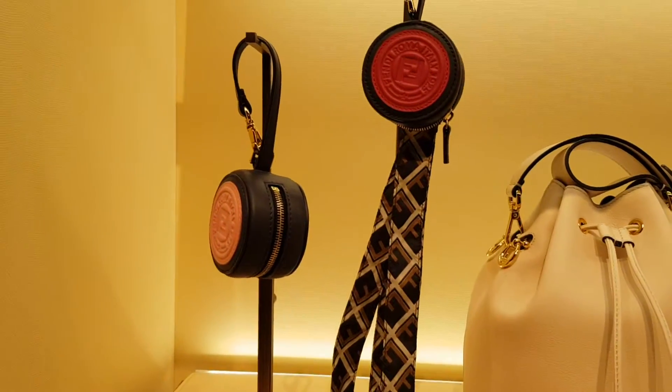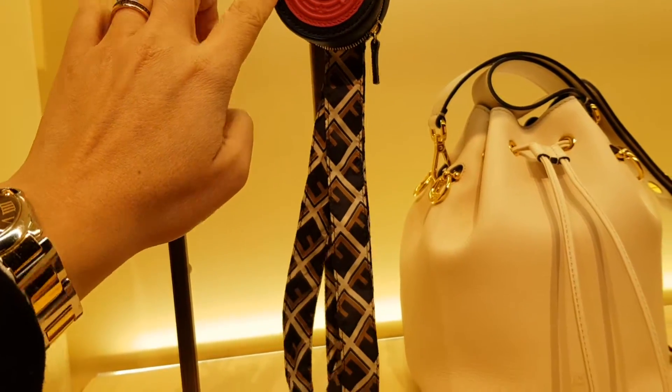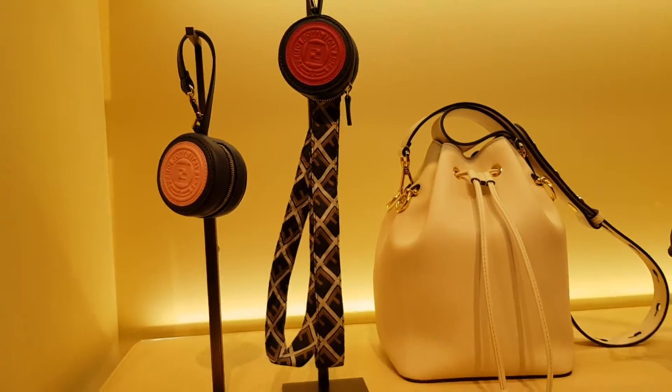Oh, and this is super cute. I actually thought these were just little coin purses but they're not — inside each of these little things is a reusable foldable bag. How clever is that.